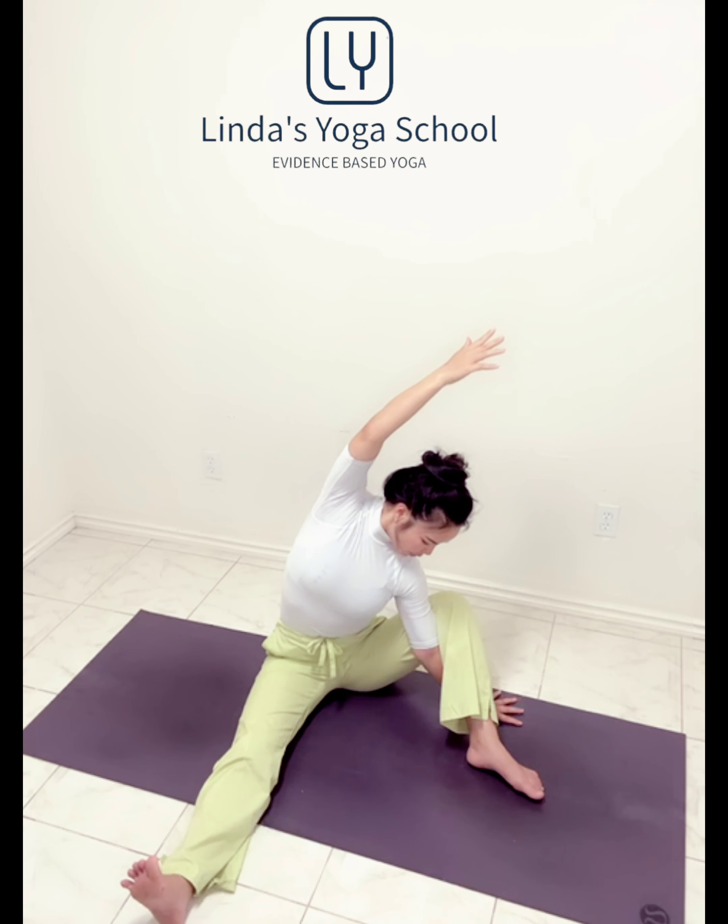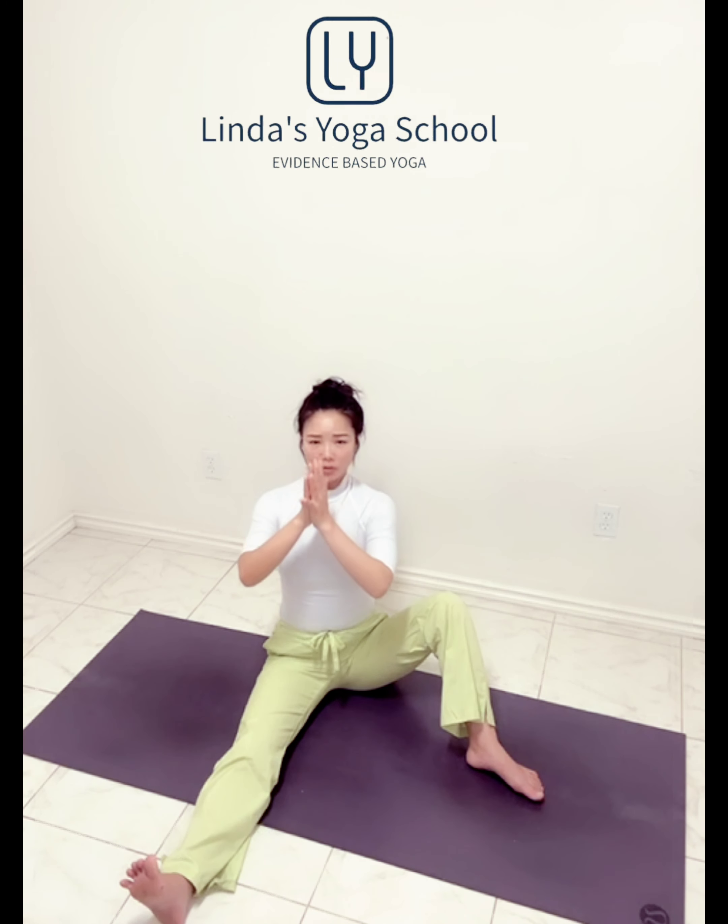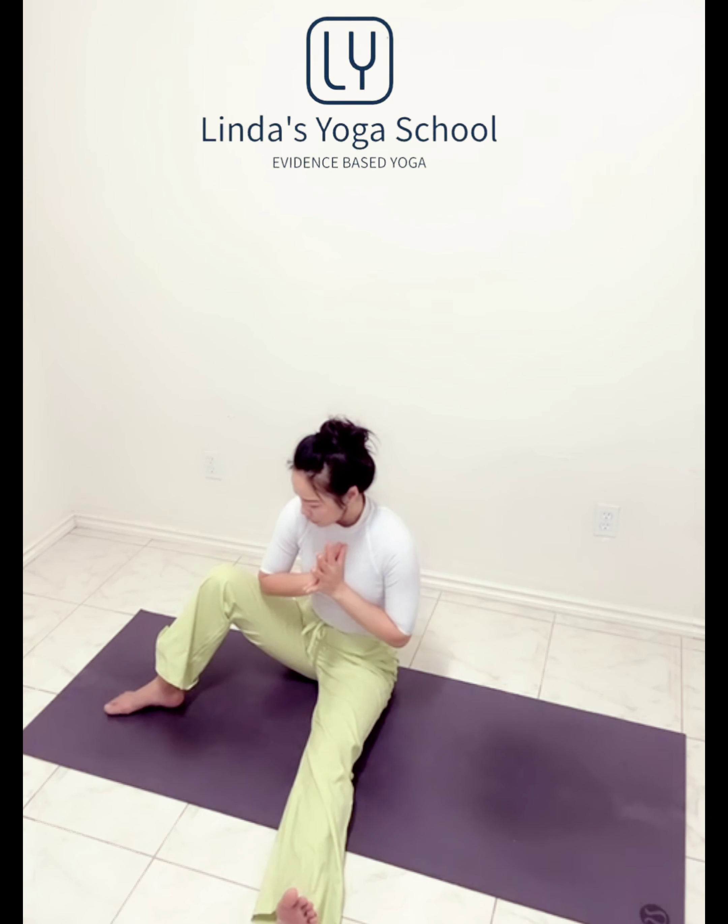Left shoulder blade pressing into the chest. Bump up. Exhale, palms to your heart. Extend your left leg. Other side, open up, right foot down, arms out.